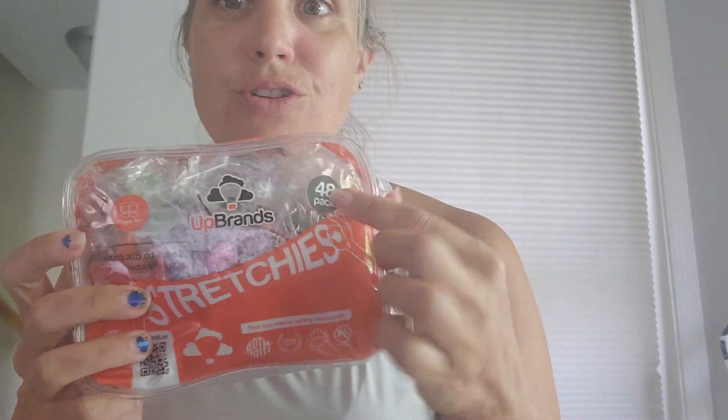I'll show you those eggs in another video, but these I just got — they are stretchies. There are 48 in this little zipper bag and these are super cool. These could be used for carnival or Mayfair prizes, or just let your kids play with them, or they fit in Easter eggs. You get this whole bag with a zipper compartment, all individually wrapped, all these different colors. They look like dinosaurs — they all look like dinosaurs.